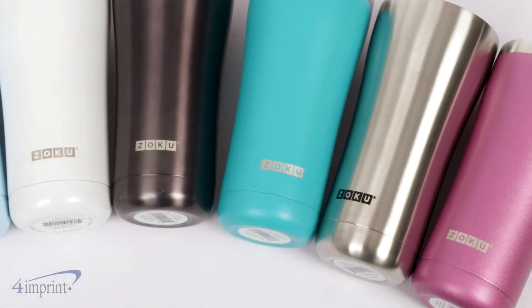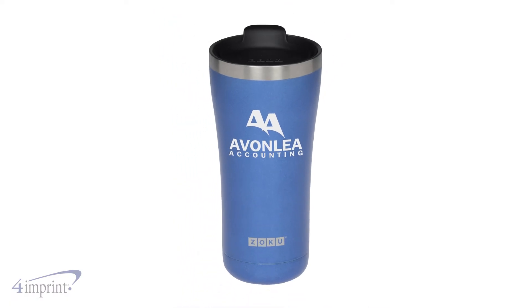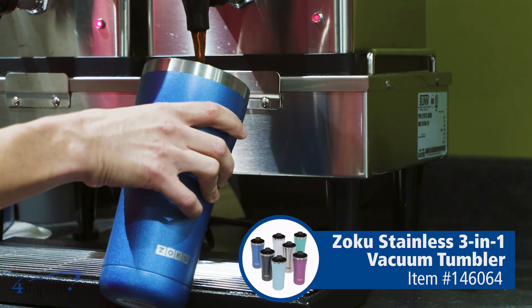Fashionable color options and stainless steel trim give you a great look too. Your logo is printed right on the side. Add a hot element to your morning routine — the Zoku Stainless 3-in-1 Vacuum Tumbler from 4imprint.